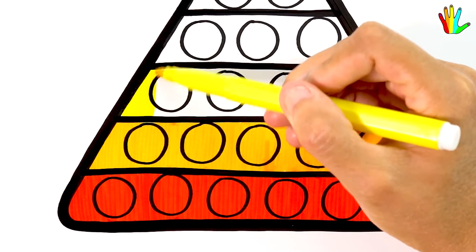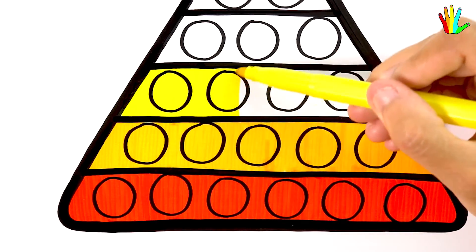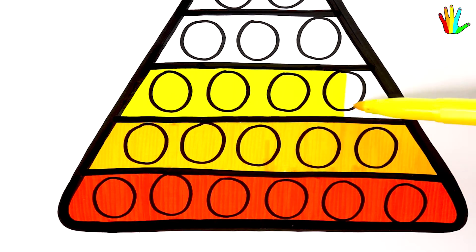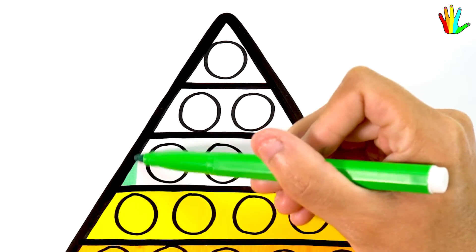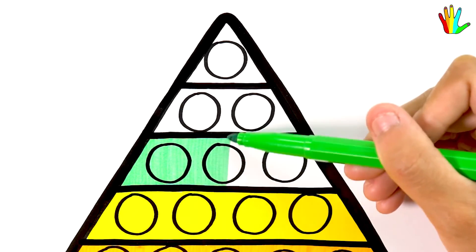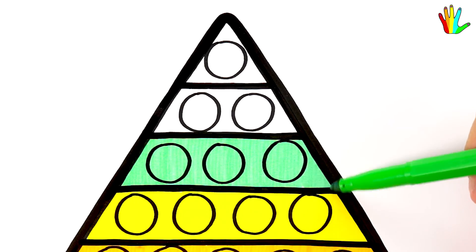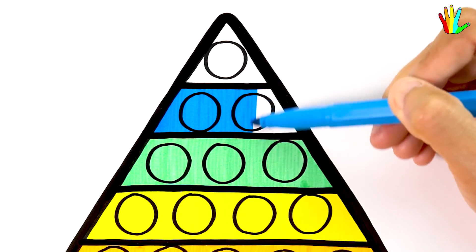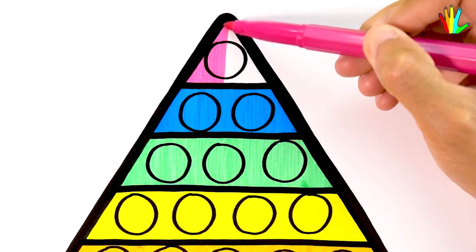Then color it yellow. Green here. Blue. Finally magenta.